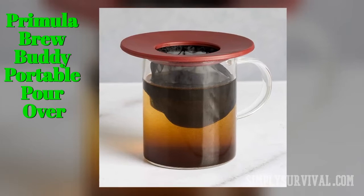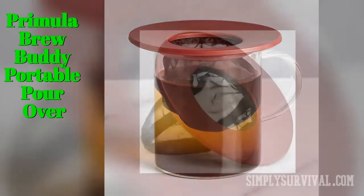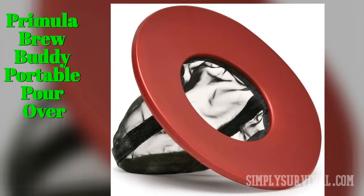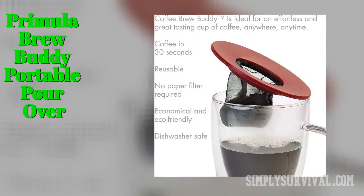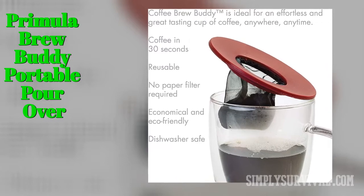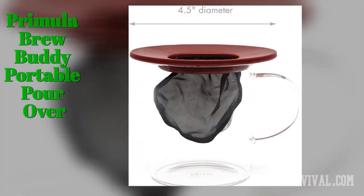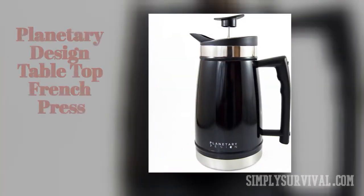The Primula Brew Buddy portable pour-over is an affordable portable coffee maker that is extremely lightweight and small. It is also extremely fast and easy to use. There is an innovative mesh filter that allows you to get a great cup of coffee every time. Its con is making only one cup at a time.